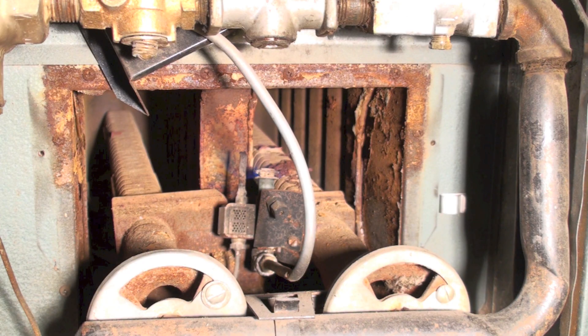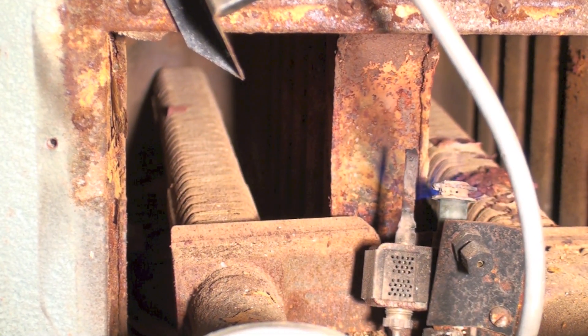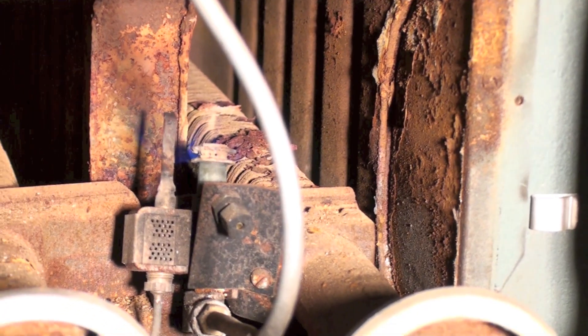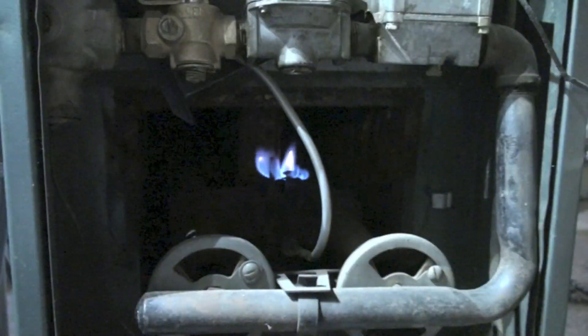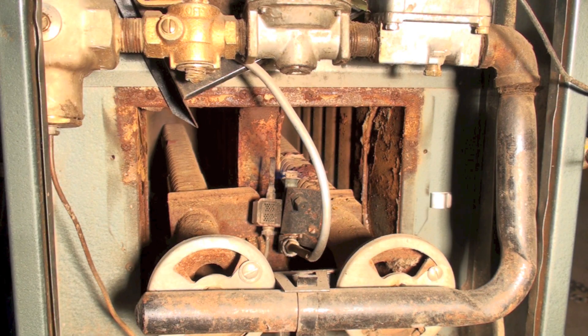Not a lot of care has been taken with this furnace — it's been left pretty much alone. We've got a bunch of rust on top of the burners, you can see all that crap in there. This burner here actually looks better, however it's the one that had the delayed ignition, so there are problems with the burners. So far we've come up with a pilot light with yellow tips, a delayed ignition, and some pretty dirty burners.